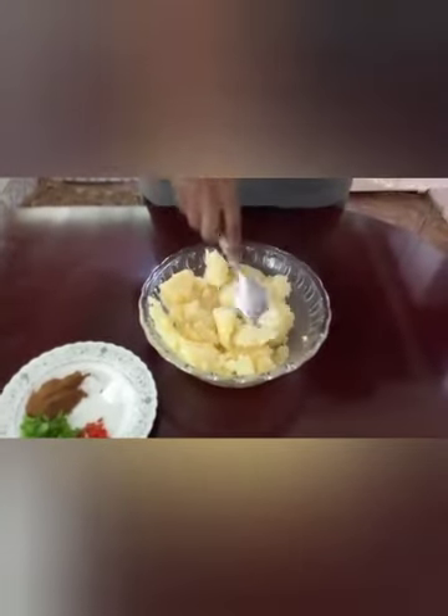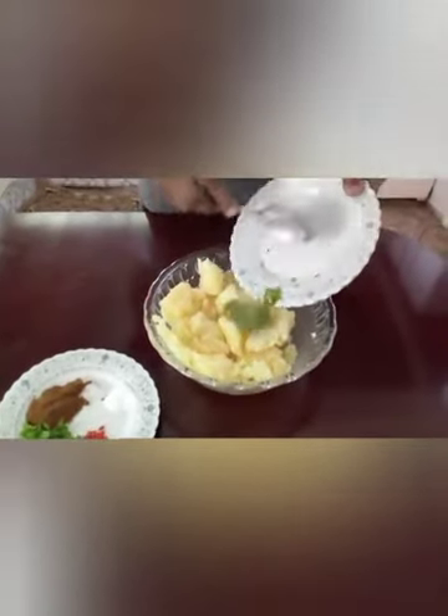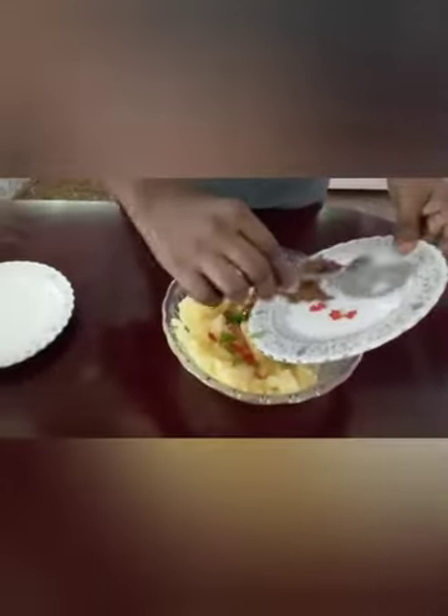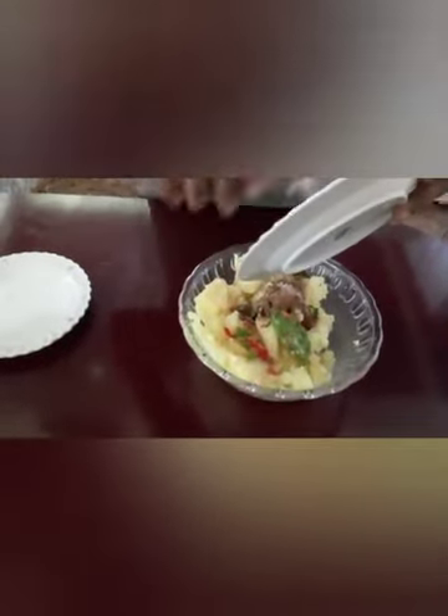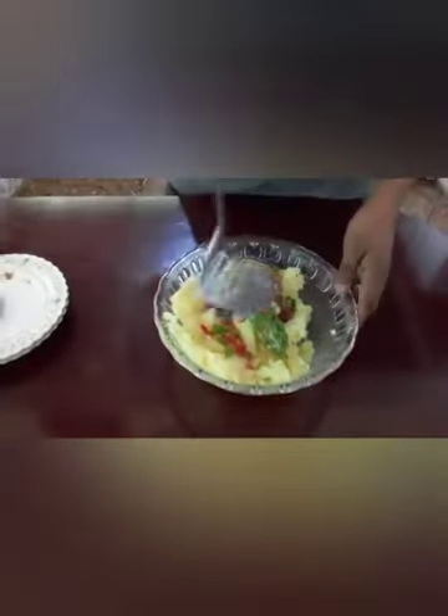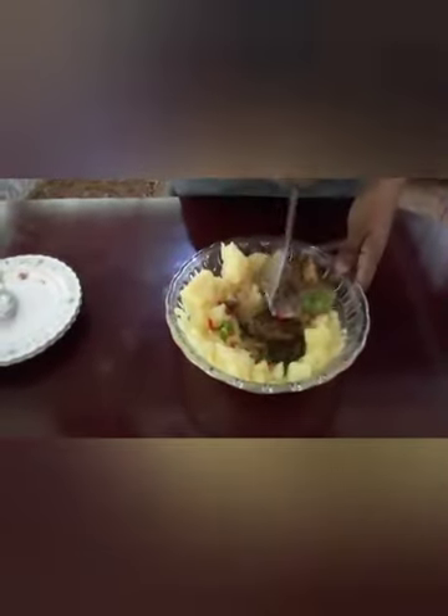After 15 minutes the potato has been finished. I'll be adding the blend seasoning, the pepper, shallot, salt, and gyro into the potato, and now I'll add my shallot.